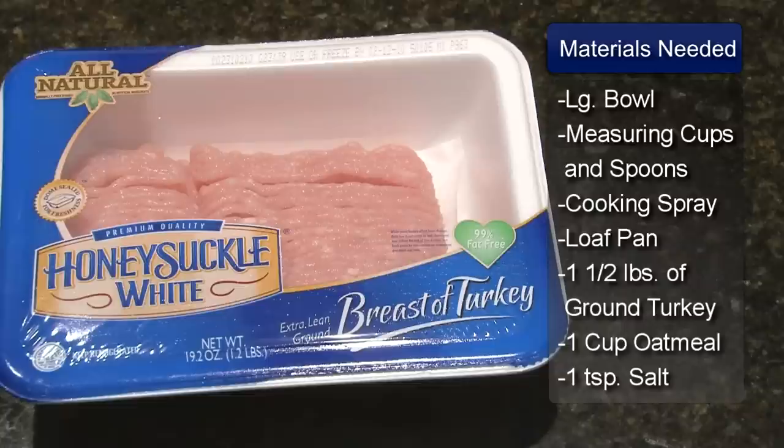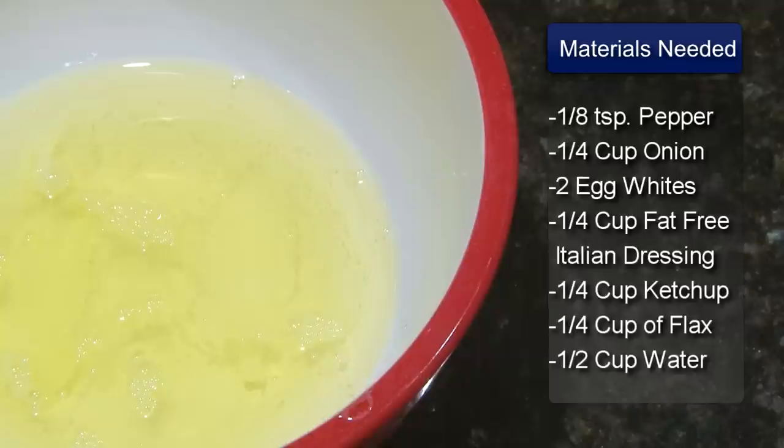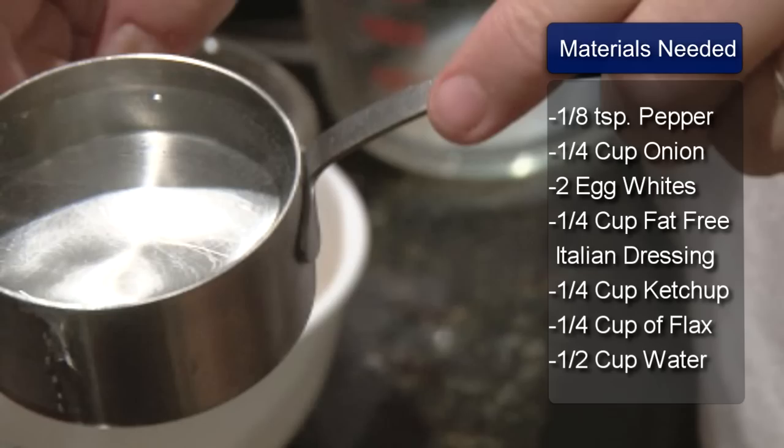The ingredients are 1 and a half pounds of lean ground turkey breast, 1 cup of oatmeal, 1 teaspoon of salt, 1 and 1/8 teaspoon of pepper, 1/4 cup of chopped onion, 2 egg whites, 1/4 cup of fat-free Italian dressing, 1/4 cup of ketchup, 1/4 cup of ground flax seed, and 1/2 cup of water.